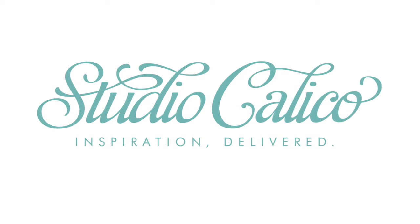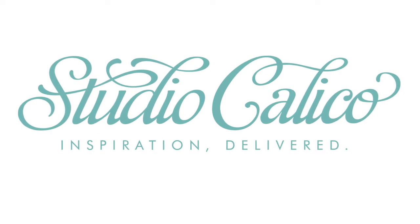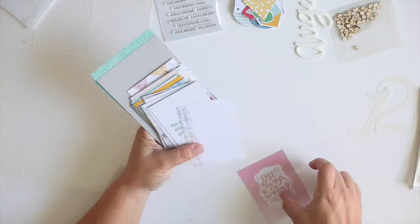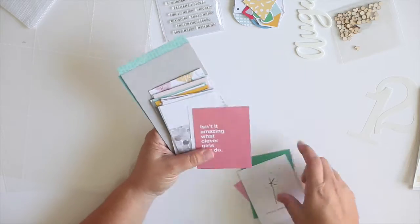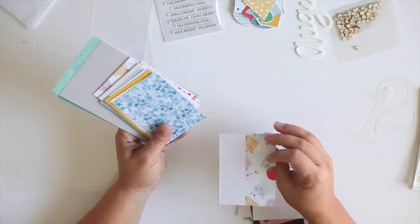Hey everybody, Kelly Knoll here at Studio Calico. Excited to share a fun documentary tutorial with you today. I love the Young at Heart kit — it has such a fun, playful vibe and I really enjoy using it.